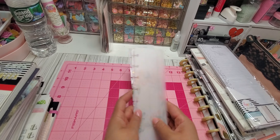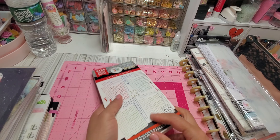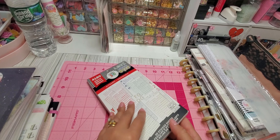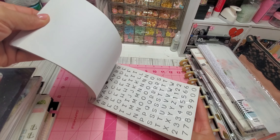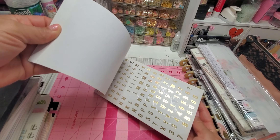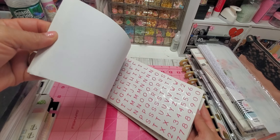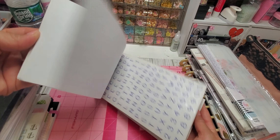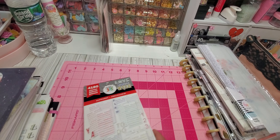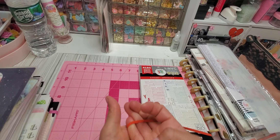I think this is like the second or third stash of Happy Planner stuff that I've had. So this is another package here — it's 40 sheets and it's also brand new, never been used. Then you have this sticker sheet here — just trying to show how much has been used so you guys can see.